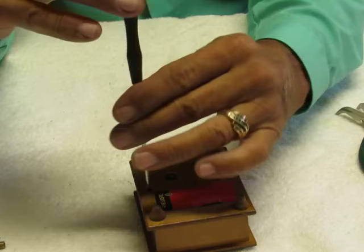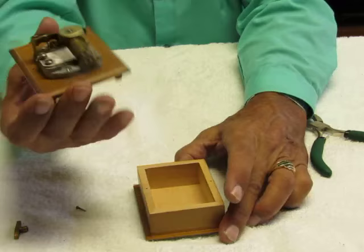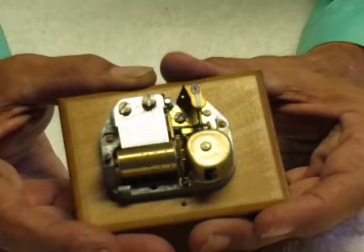I'm just going to use a small screwdriver here. I use a white towel on the bottom so that if any of the little pieces fall out, they're easy to see. We'll take out the screw on this side — this screw is holding the movement to the bottom of the box. And zoom in right here.